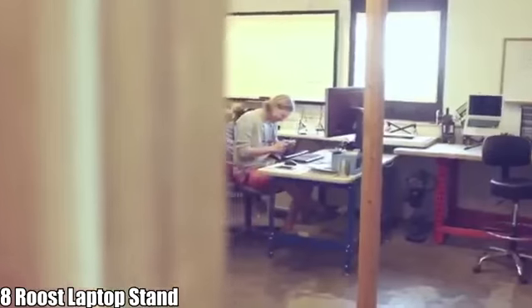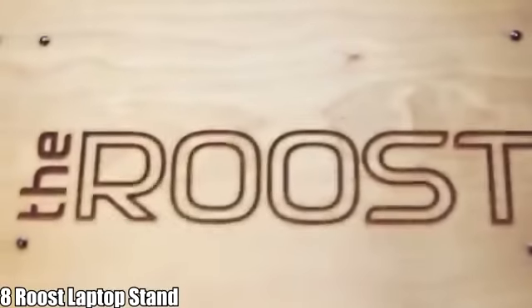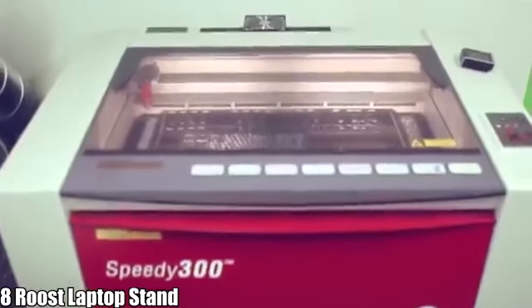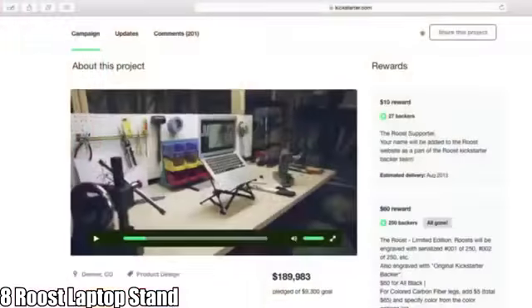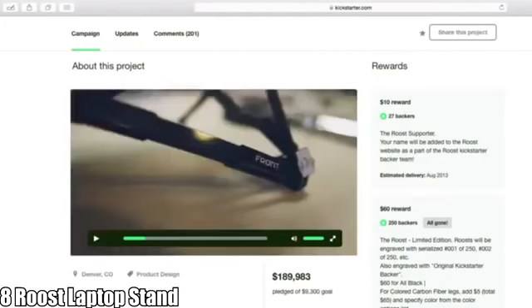Hi, I'm James, I make the Roost laptop stand. I first designed the Roost to prevent a serious problem I had where I was hunching over my laptop. I looked around for solutions and there was nothing that was really portable and also got your screen up off the desk. The first Roost was very successful — 2,500 backers on Kickstarter.